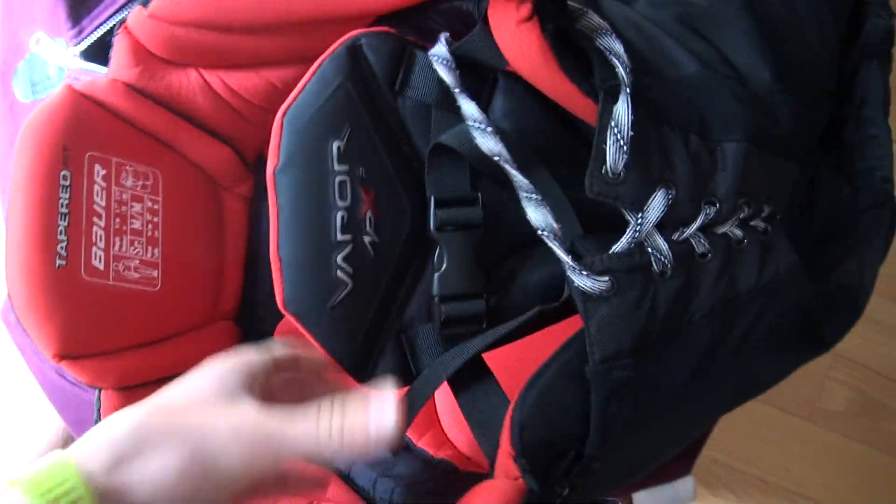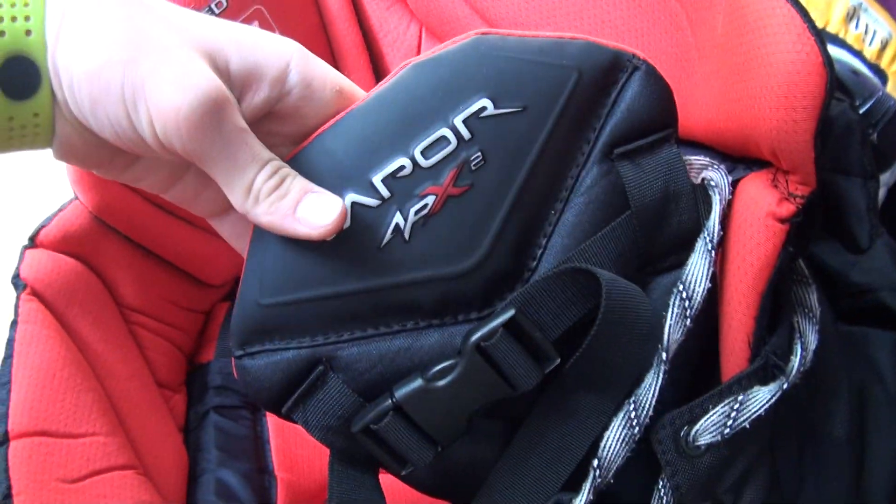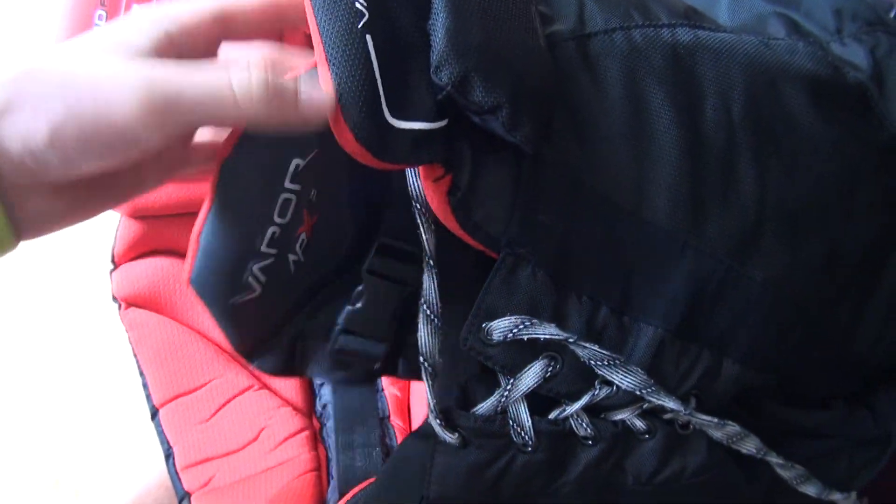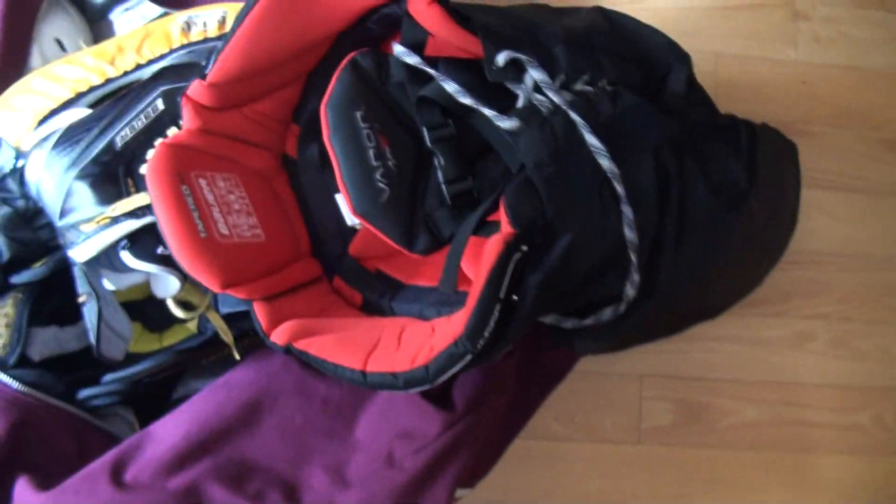Now into my pants. They're Bauer Vapor Apex 2s, senior medium. I've used these a decent amount on ice so far and I really like them. Really comfortable and really protective pants.